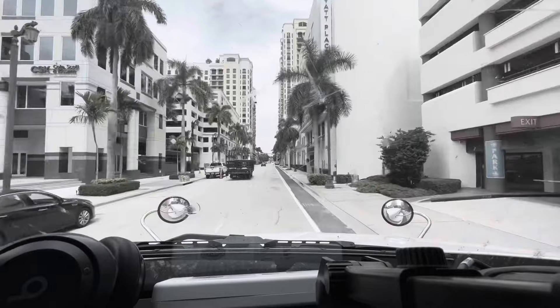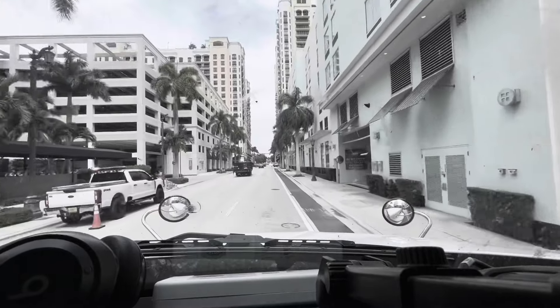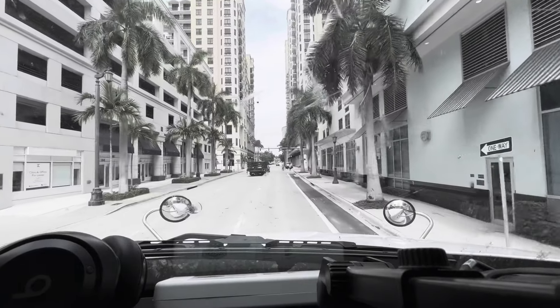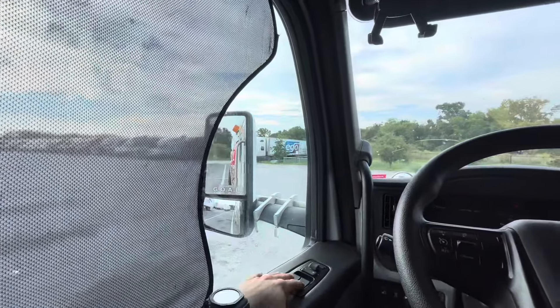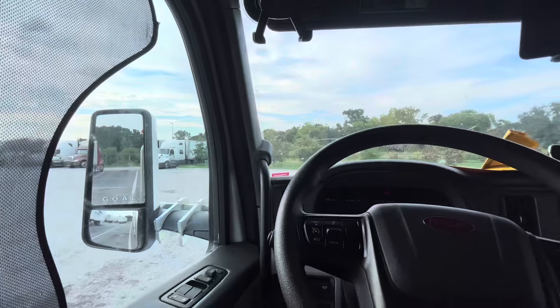We got another load. It's picking up about two hours away — that's not the best load we could have — but it'll do. All right guys, we are back.